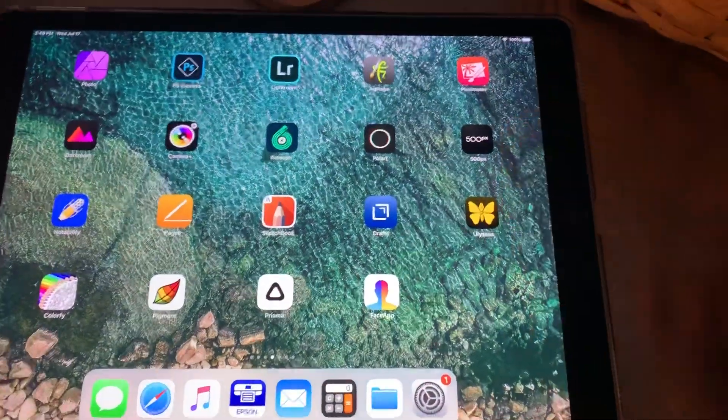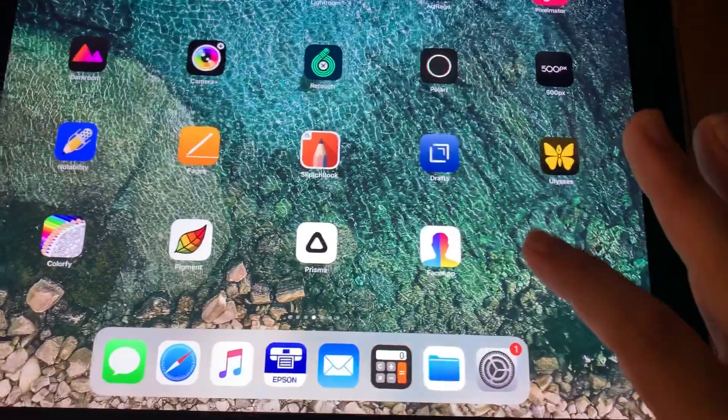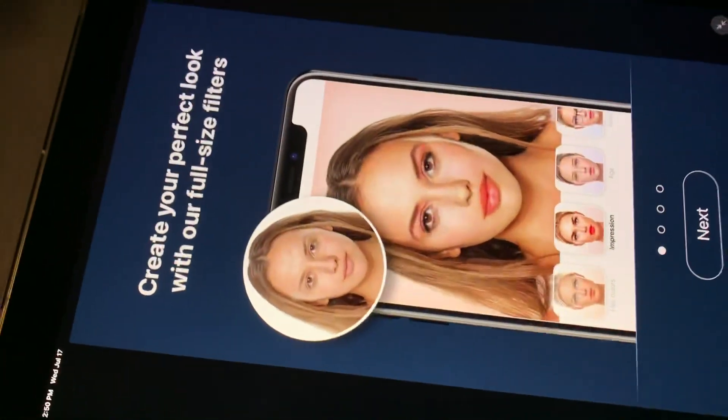This is the one that is known to age you. Everybody's putting them up on Facebook, Twitter. Pretty neat. That's the icon right there. This is meant for an iPhone, so I have to double-enlarge this.